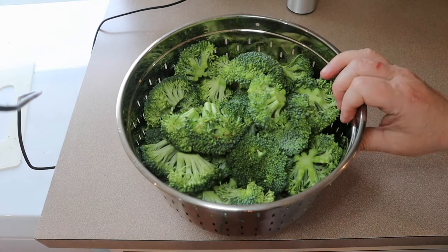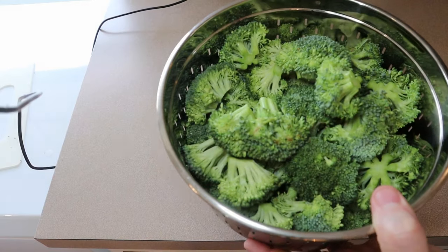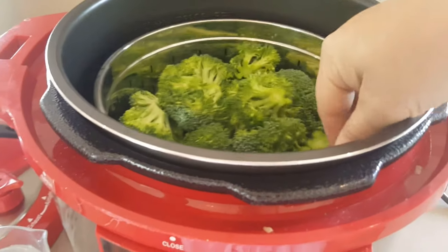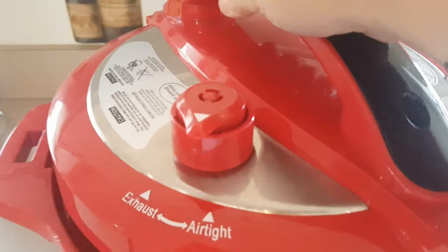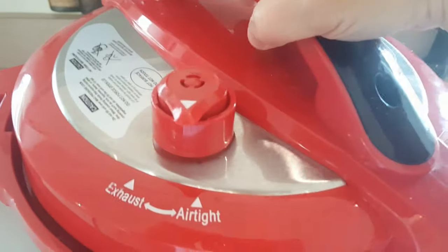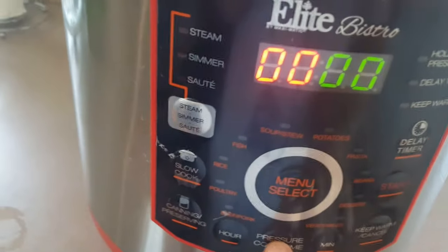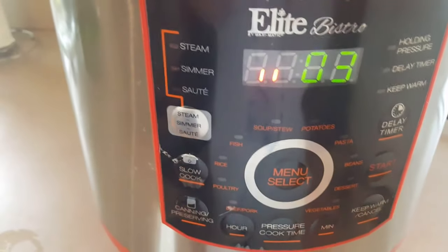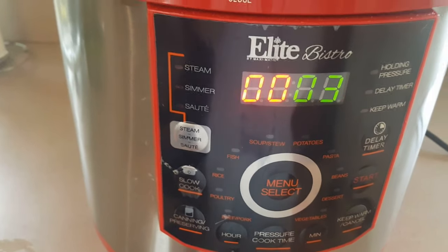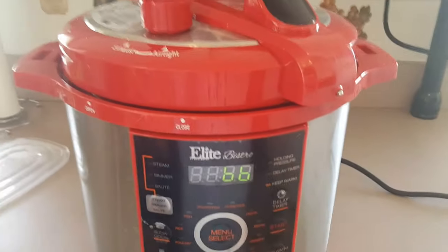In the meantime I have my broccoli in my steamer basket — I'm going to get that going in the Instant Pot. I'll put in about a cup of water, get the top on there, lock it, make sure it's airtight, and set it for three minutes and then do a quick release. All right, three minutes is up so I'm doing a quick release. After that's done I'll just let those sit and cool down.